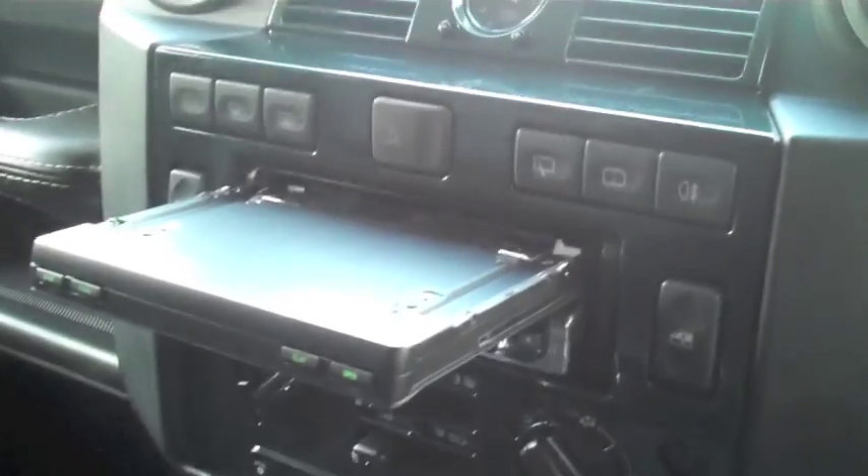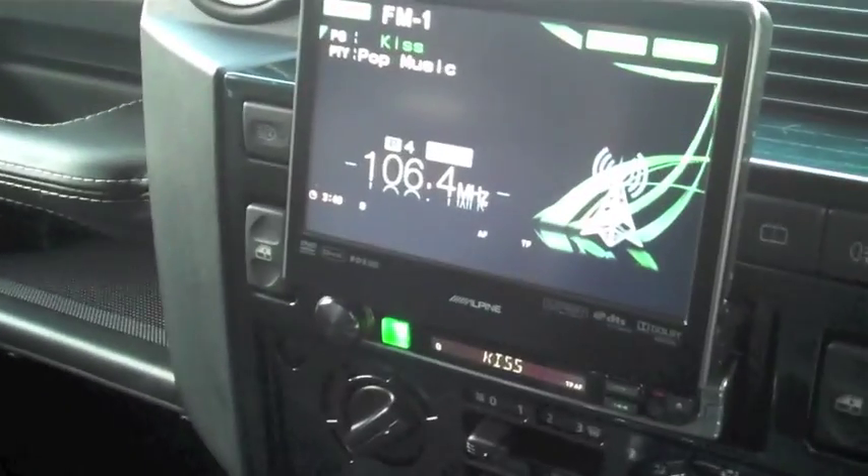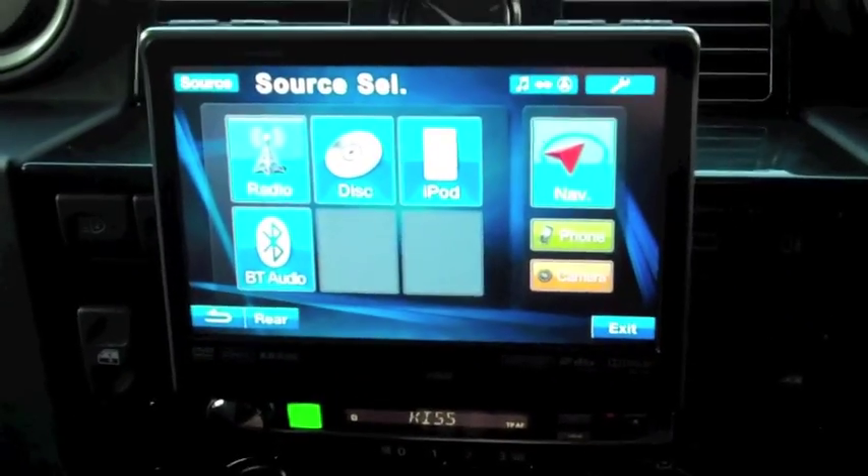Motorised screen. This unit will do Radio, CD, DVD, iPod, and Bluetooth with the KCE-250BT attached to that.